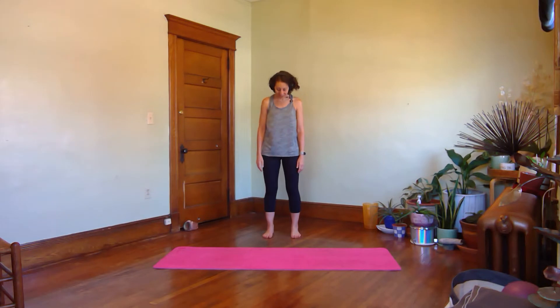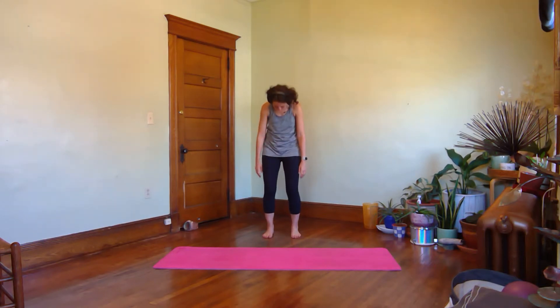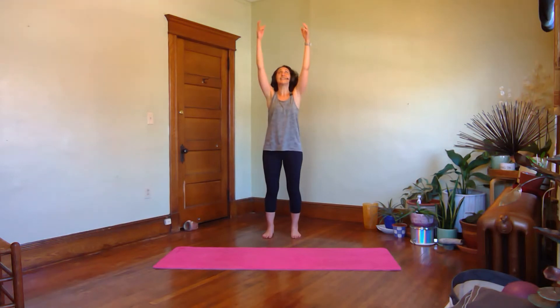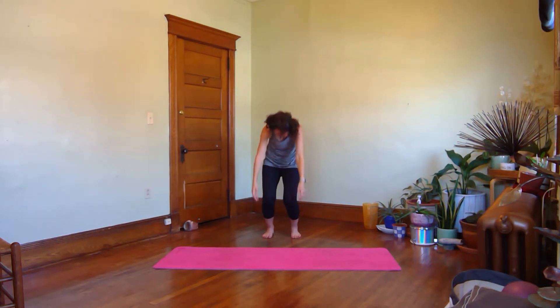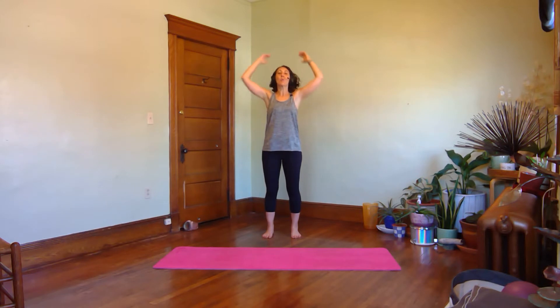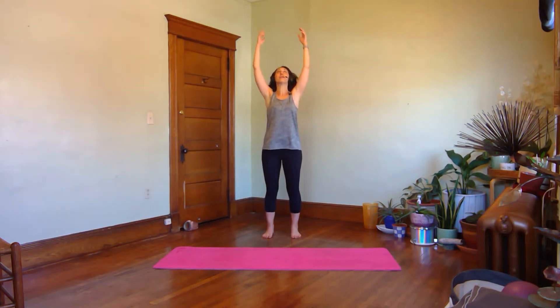And again, exhale, let your shoulders round forward, let the arms hang, and then inhale back up. Exhale, curl forward. Now this time, as you inhale, we're going to roll up, but I want you to lift your arms, look up at your hands, and then as you exhale, let them swing down. Inhale, rise up and exhale to lower. We're still going slow, but I want you to have a sense of a little direction change, a little bounce, where you hang out at the bottom using the swing of the arms to help propel you back up to stand.